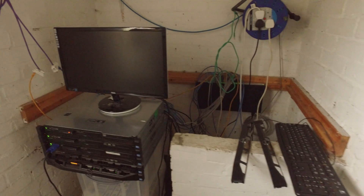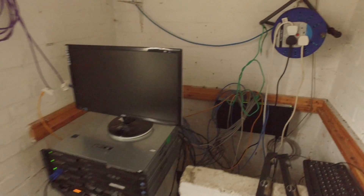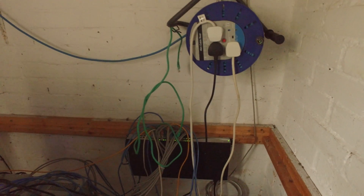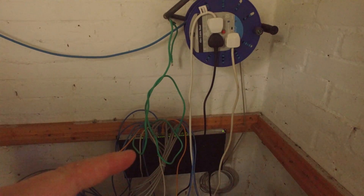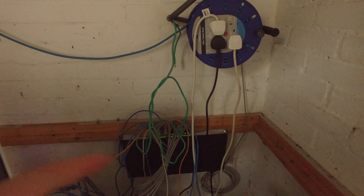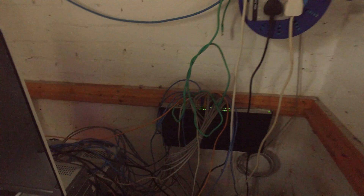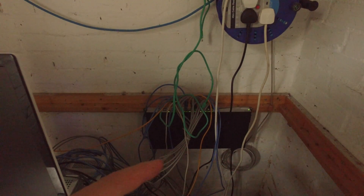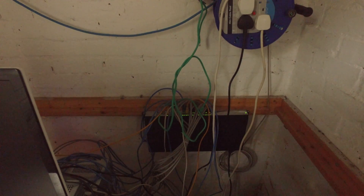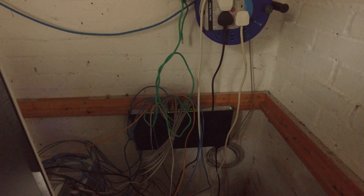There's a keyboard on the side that I can attach when needed, but otherwise no monitors — kept really simple. In the background you can see that D-Link 48-port gigabit switch. All the cables from the servers come out the back and connect into the switch. Each server has roughly two connection points and I've teamed the network cards for about two gigabyte network throughput, so file saves are very fast.